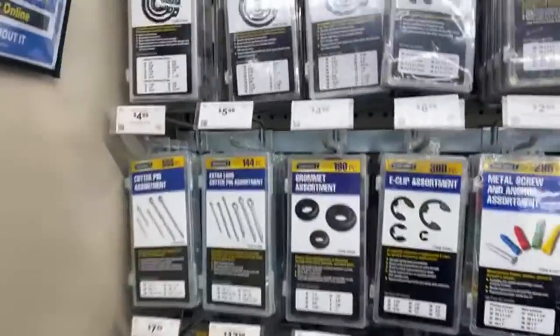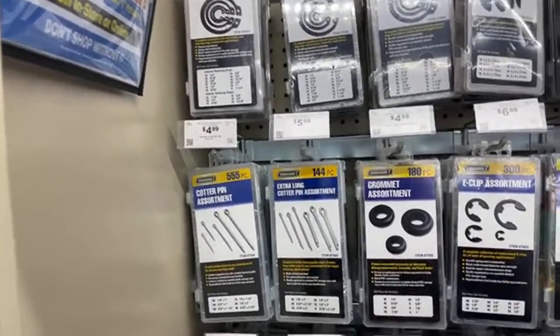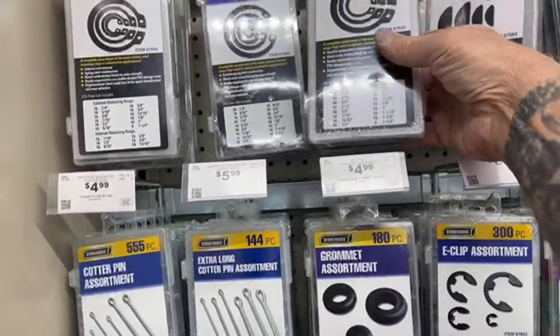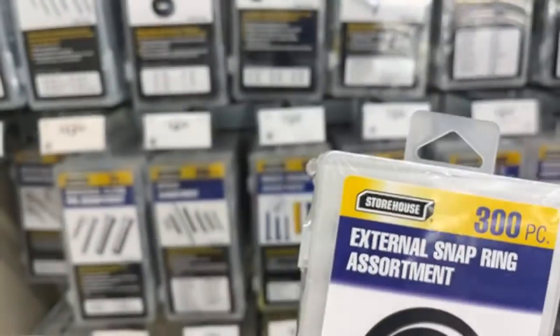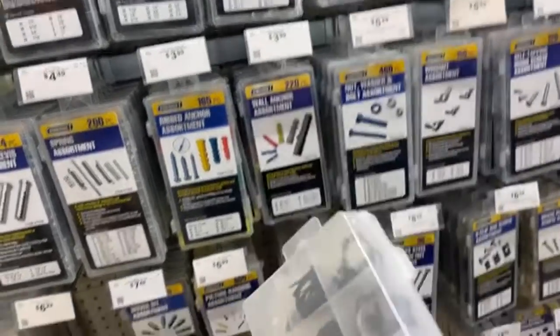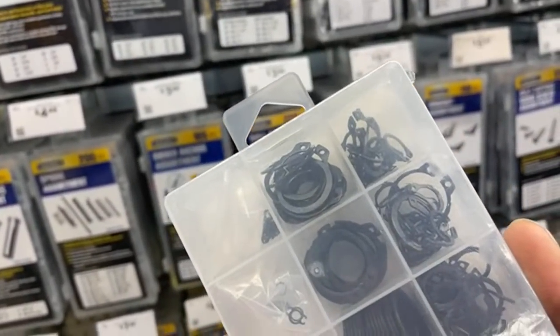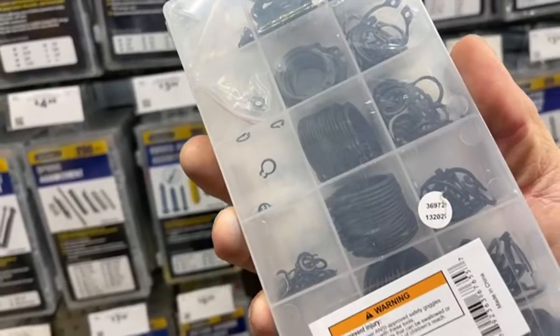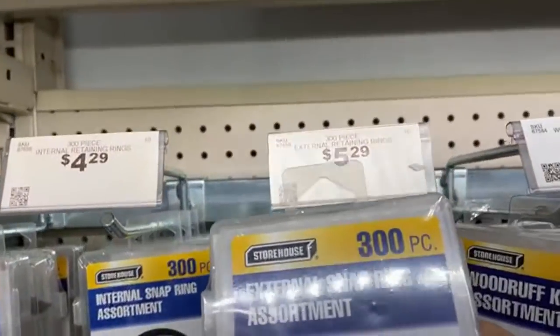If you're a hobby guy and need oddball hardware, look at this: a 300-piece snap ring assortment, 300 pieces. Usually when you go into a NAPA auto parts store you pick and choose and they charge you like a dollar seventy-five for each one. Look at the price on this — six dollars.